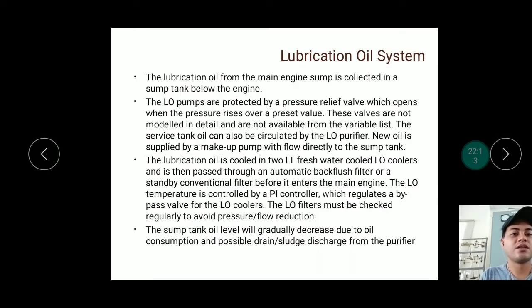The lubrication oil from the main engine sump is collected in the sump tank below the engine. The sump tank is a separate tank beneath the engine. The lube oil pumps are protected by a pressure relief valve that opens when pressure exceeds a preset value. The lube oil purifier runs 24 hours a day cleaning the oil — it draws from the sump tank, purifies the oil, and returns it to the tank. Separately, the lube oil pumps draw from the sump tank, force-lubricate the engine, and return oil to the sump tank.